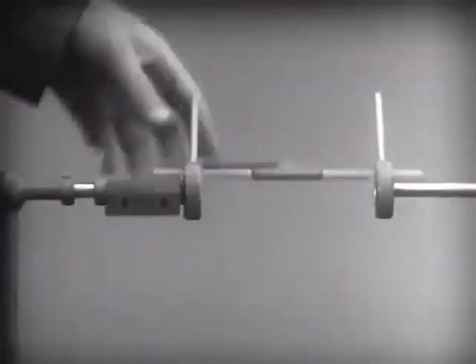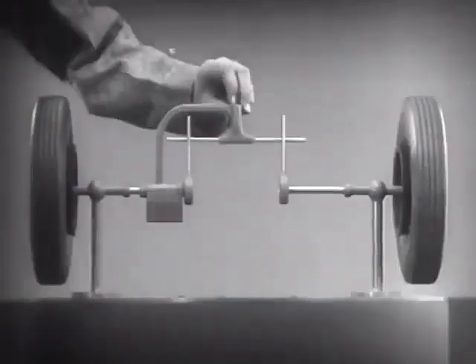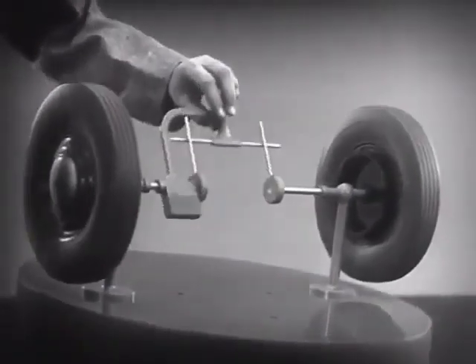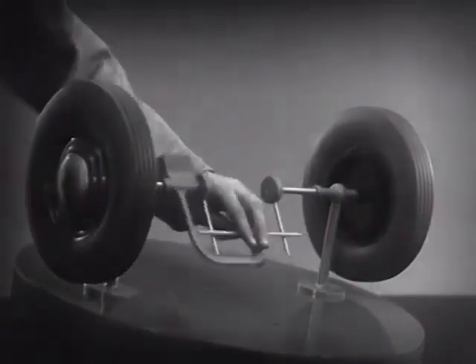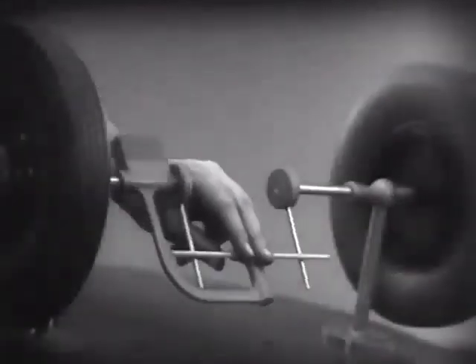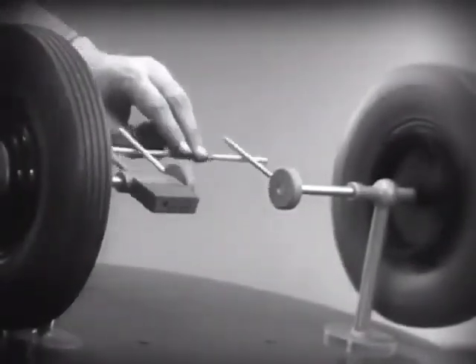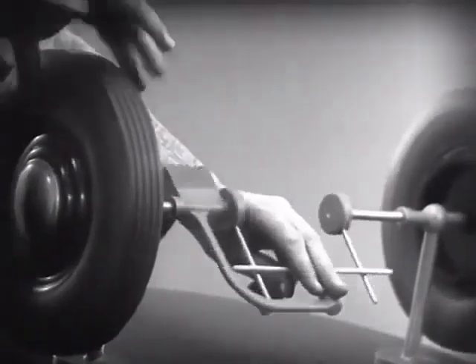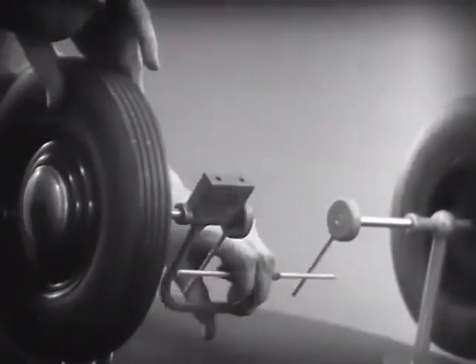Now, we can spin the wheels by rotating the support. This is fine as long as both wheels are able to turn at the same speed. But let's see what happens when we go around the corner. With this arrangement, we cannot drive one wheel faster than the other.